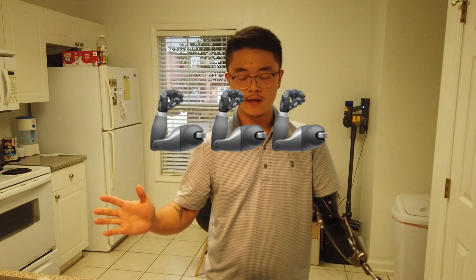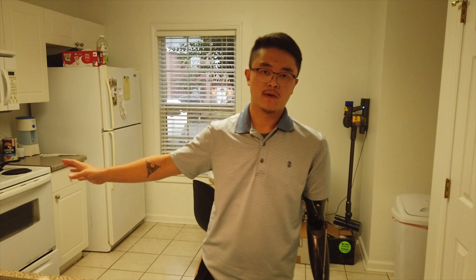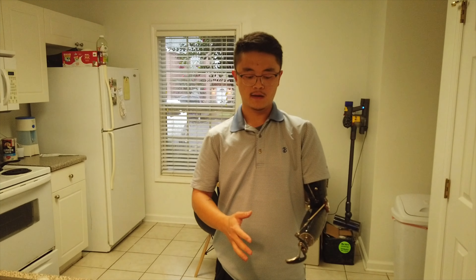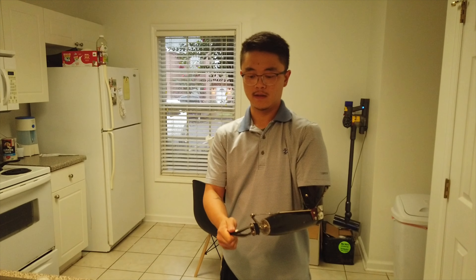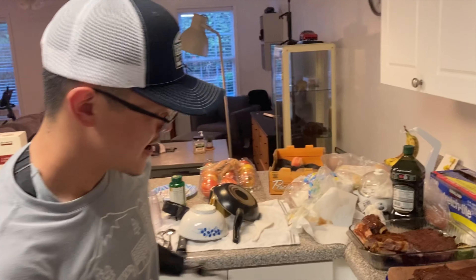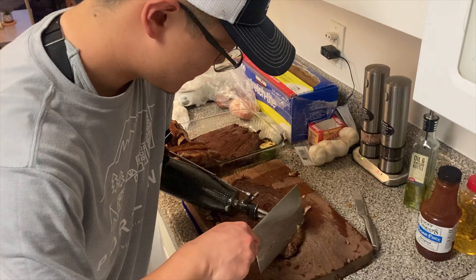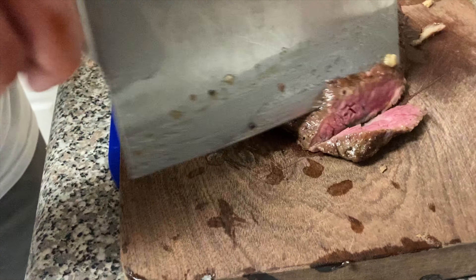I got my prosthetics in December of 2019 and it was a game-changer. Now I really use the knife I mentioned earlier. I can raise up my prosthetic to a good ideal angle and lock it — now it doesn't really move. I can use this basically as a hand. I can lock the elbow and put the prosthetic hook on the meat, vegetables, or whatever else I want to cut.